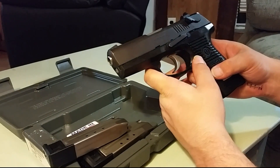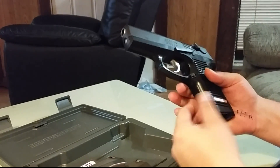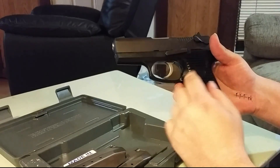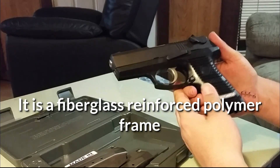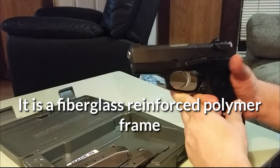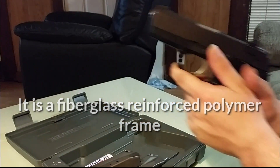This one is one of the older ones, so there is no stippling on the grip. The newer ones actually have stippling. You only have these slots cut out in the grip, which are basically useless in my opinion, but you can still get a very nice purchase on the pistol.